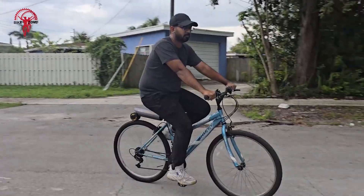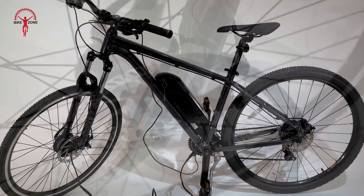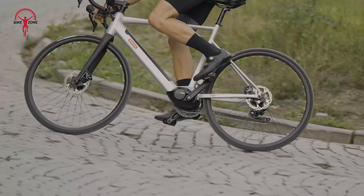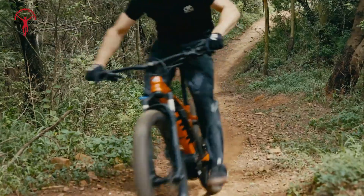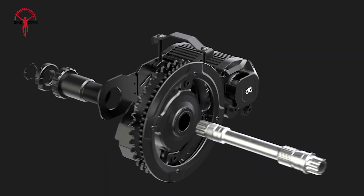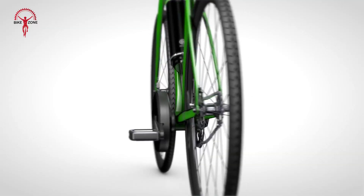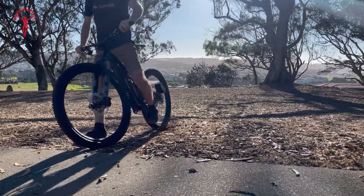Why invest in a brand new e-bike when you can transform the bike you already love with a simple conversion kit? E-bike conversion kits offer an affordable and eco-friendly way to enjoy the benefits of electric assistance without breaking the bank. Whether you're commuting, tackling tough terrain, or just looking for a fun upgrade, these kits make it easier than ever to go electric. Today, we're diving into 20 of the best e-bike conversion kits you can buy in 2025.